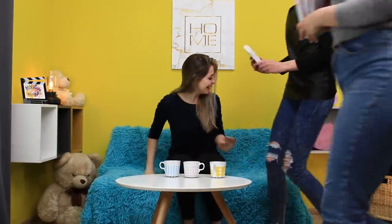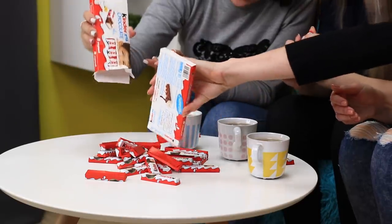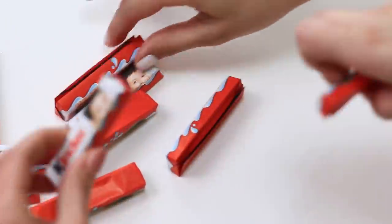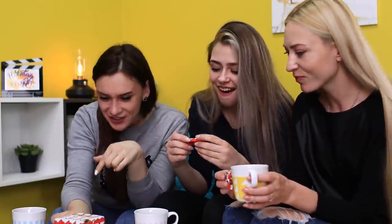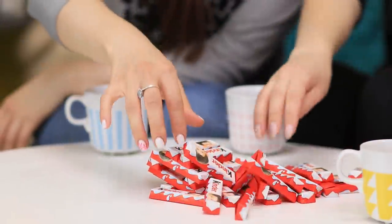Now let's invite our friends over! You make tea and let the guests bring treats — Kinder bars! Awesome! Take the chocolate out of the package, and before you eat them, build a Jenga tower. Kinder chocolate bars are perfect for this! You pull a chocolate bar out of the tower, then you eat it! Jenga has never been so fun! Oh no, the tower collapsed — come on, eat it all!